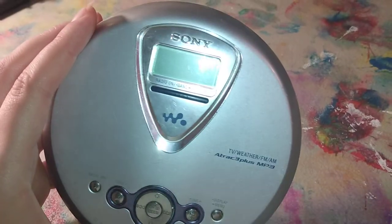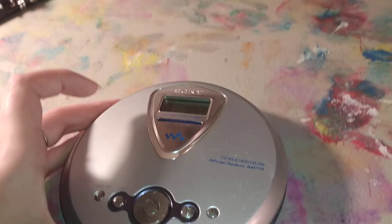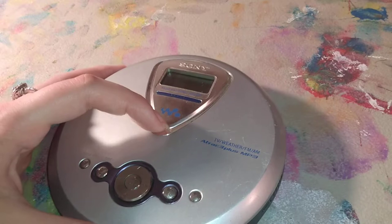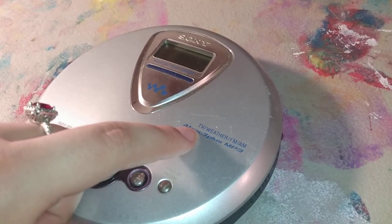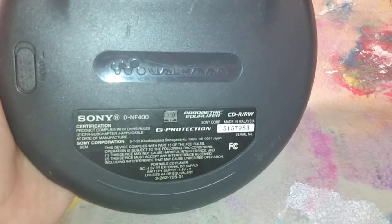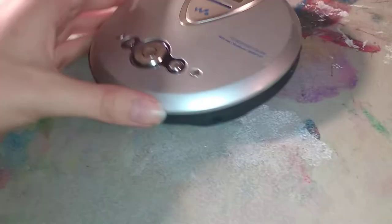Sony decided to stop calling their CD players the Discman and instead started calling them the Walkman CD players. So this is one of the Walkman CD players. It has Track 3 Plus, meaning it can read MP3s. It also has TV, weather, and FM radio, which is super awesome. It has really, really good sound quality, as most Sony ones do. This is the DNF 400, made in 2003 — it isn't marked on it, but eBay listings all say it was made in 2003.